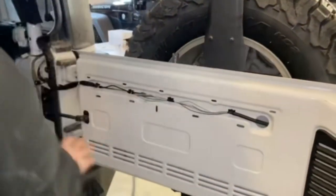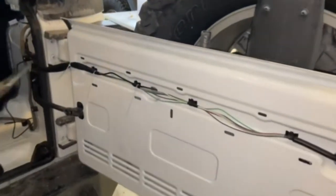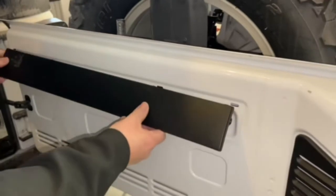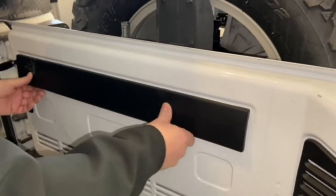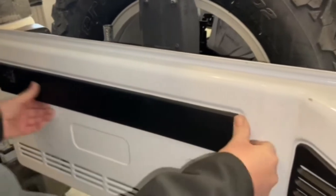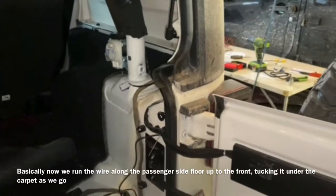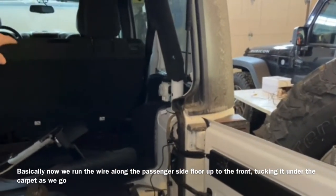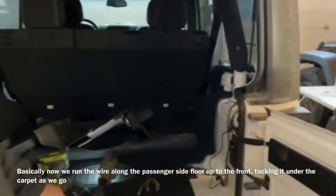Let's see how that looks. I'm gonna put some more zip ties on there later. We'll go ahead and snap the cover back on. So that's that, and we'll just continue running the wires along the top, down the side, down next to the sills, up to the front of the Jeep.